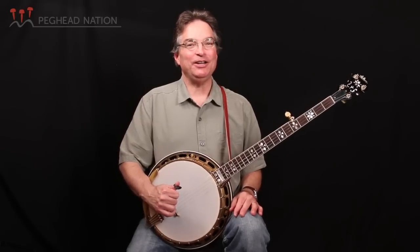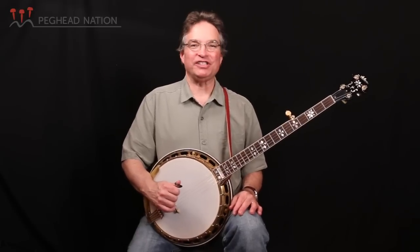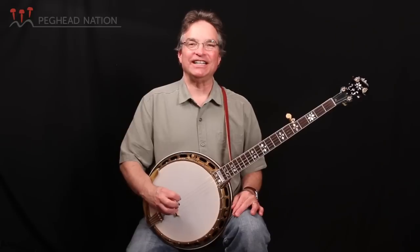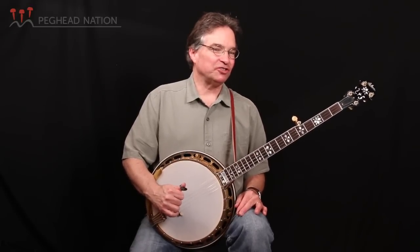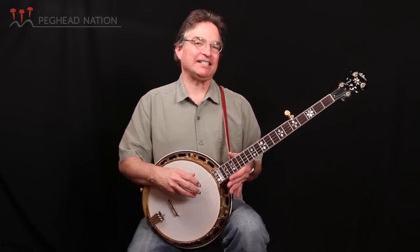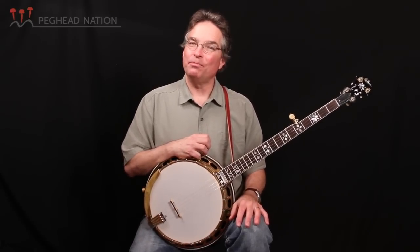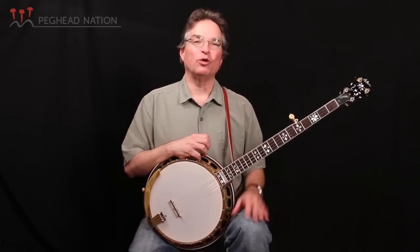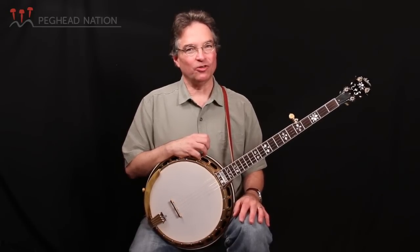It's a Gibson Granada from 1930. It's an original flathead, but it was a tenor banjo in its first incarnation when it left the Gibson factory in 1930. What you can do with the banjo that is not so easy to do on other instruments is you can swap necks out on it pretty easily. So when someone is playing an old banjo like this from the pre-World War II years, oftentimes it was originally a tenor banjo or a plectrum banjo.